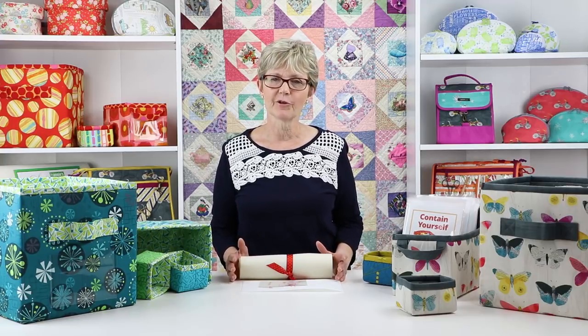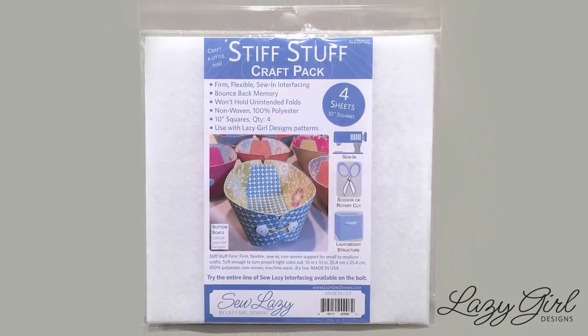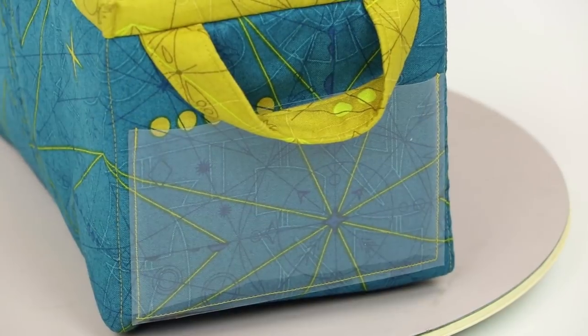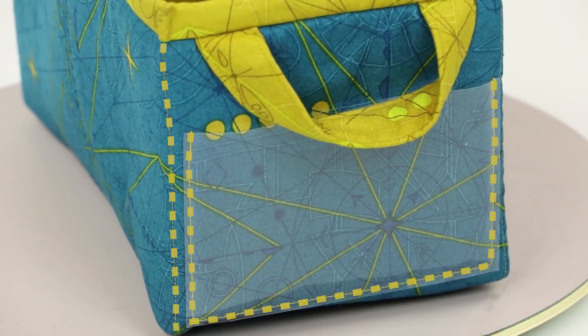I especially like to use quilting cottons because of the wide range of colors and designs that are available. If you'd like a bit more firm structure to your finished bin you may add an extra layer of stabilizer such as Stiff Stuff from Lazy Girl Designs at the very end — this is especially nice on the larger bins. If you'd like to add a label to your bin you'll also need a little bit of vinyl, and of course you'll need thread to match your fabrics.